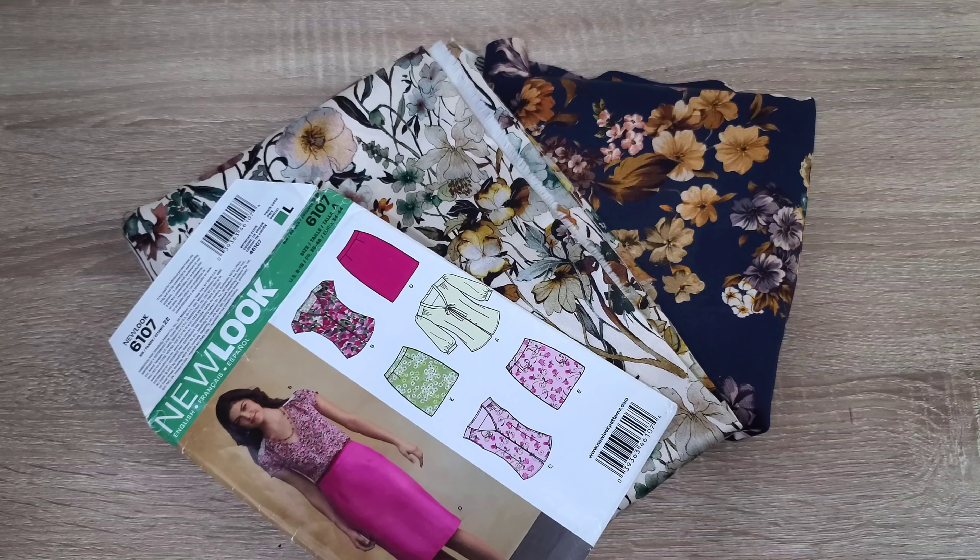Hi friends, welcome back to the channel. Although it's not officially fall yet, I want to share my fall sewing plans. When it comes to fall, I am obsessed — I love the fall weather, I love seeing the fall trees in the United States, especially trees that change colors. I love the decorations, the fabrics — fall is my favorite season, so I sew the most frequently in fall than any other season.